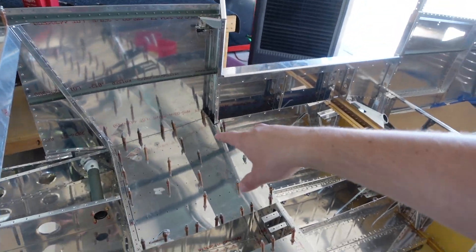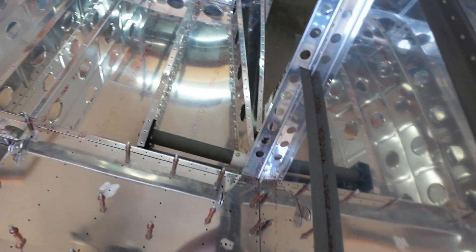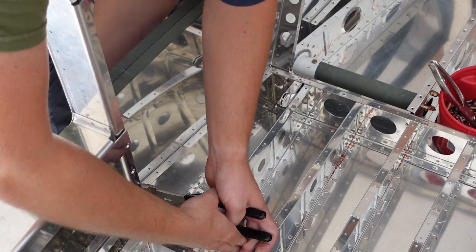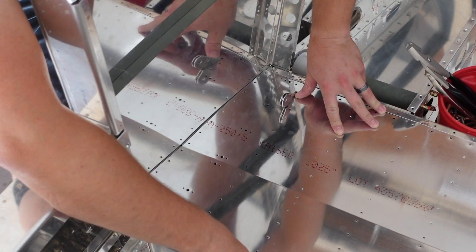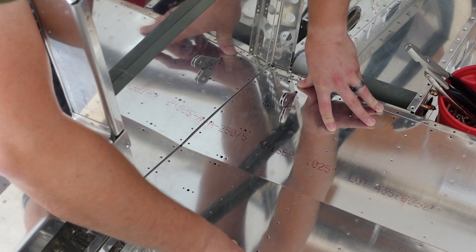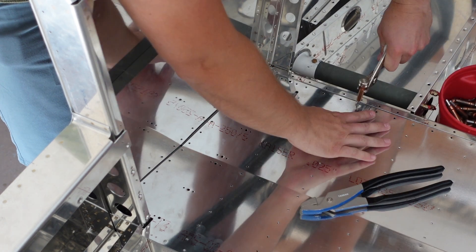When adding the ribs to the bottom skin, the outermost ribs that are up against the side skins — the holes do not line up fully. So you do end up having to flute these. I was worried I wasn't going to be able to get in there with the regular fluting tools, but I was. That one is nice and tight, follows the edge really nicely, all the holes line up. I was able to sneak the fluting pliers in there and just nipped the edge as far as I could get the pliers in, and it worked out well.